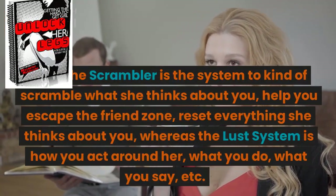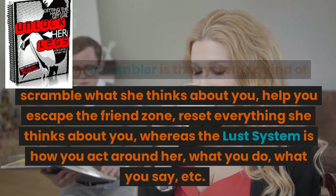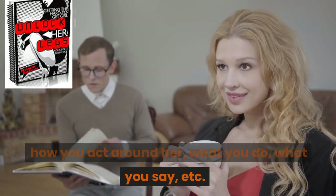The scrambler is the system to kind of scramble what she thinks about you, help you escape the friend zone, and reset everything she thinks about you. Whereas the lust system is how you act around her, what you do, what you say, etc.